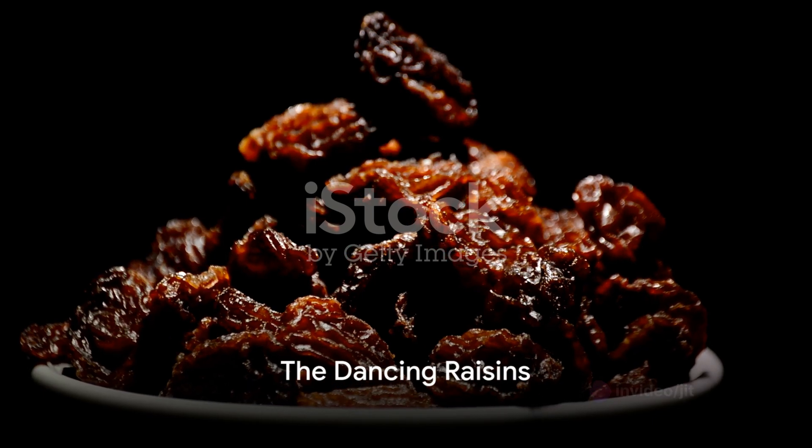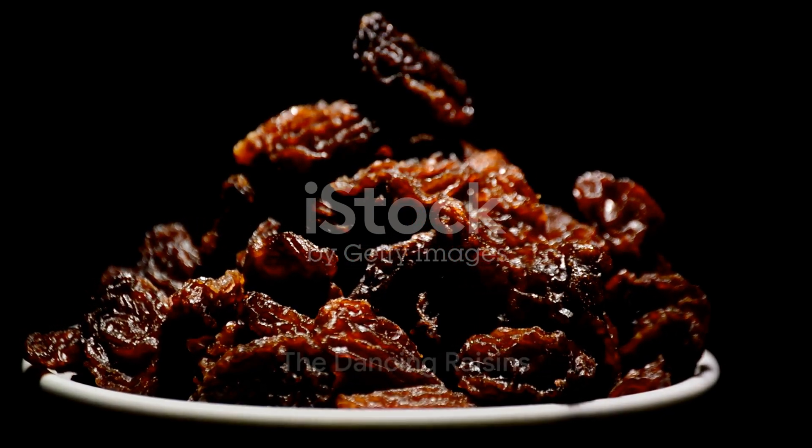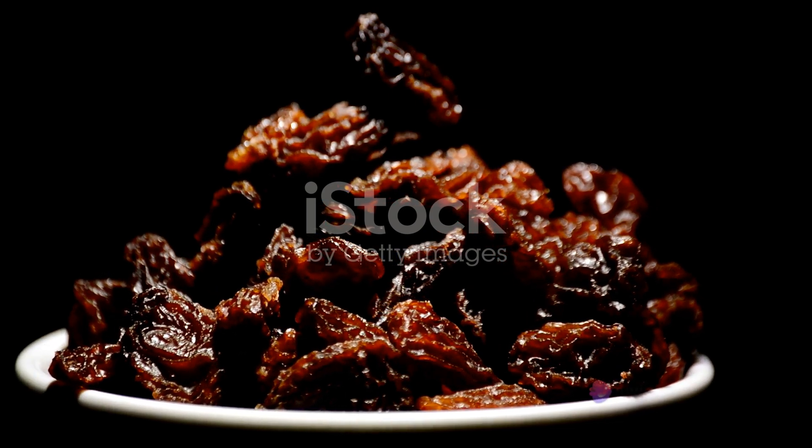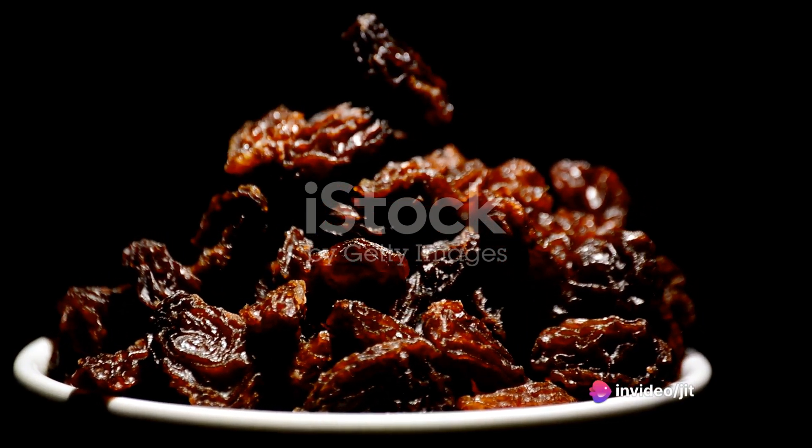Lastly, we present the dancing raisins trick. This is where science truly takes center stage. Picture this: raisins grooving and moving in a glass of soda, and you're the mastermind behind this dance party. So, how does this magic happen?